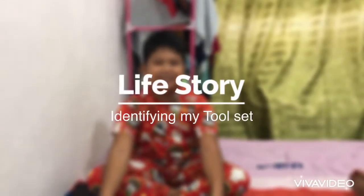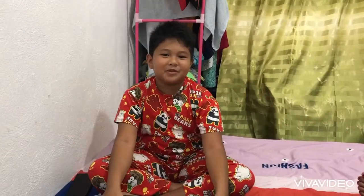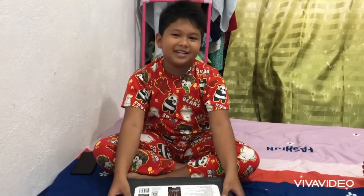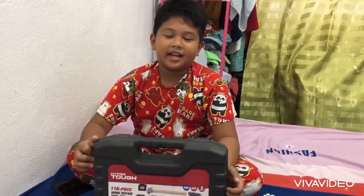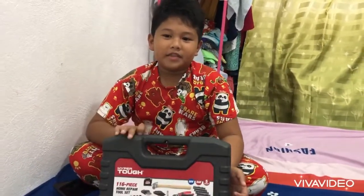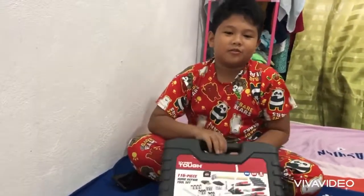Hello guys, my name is Yusuru Benedic, welcome to my vlog. I'm gonna show you my new tools, so this is 116. Now let's open this guys and I'll show you what these tools are, one by one.